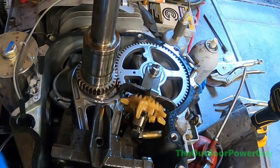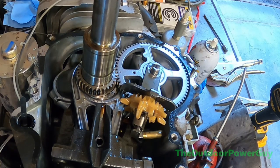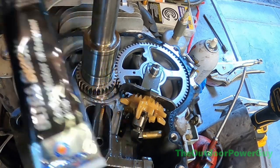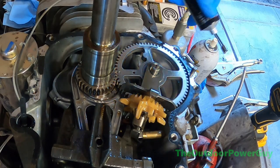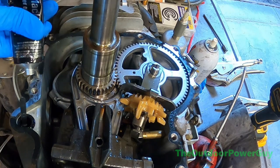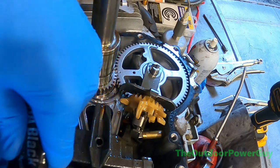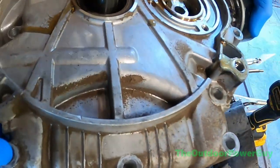I'm not putting a new pan gasket on this engine, and here's why: it is a messy, tedious job to take a wire wheel around this engine to get the old gasket off. If your gasket is somewhat still intact, you can just put a light-to-medium bead of Permatex black RTV around the two halves where the oil pan goes. That's usually how I do it — it saves time, saves money, and gets the job done quicker. With the power of video editing, let's put the oil pan on.